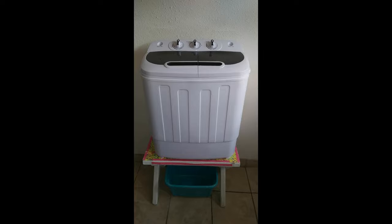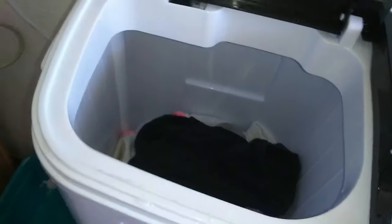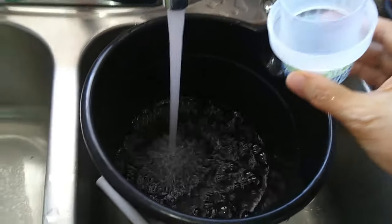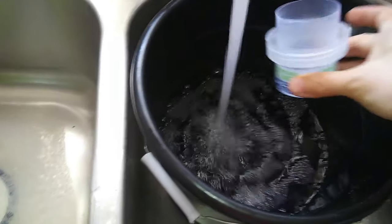Hi, today I'm going to show you how to use this fantastic washer and dryer. This is a portable washer and dryer, a spin dryer, and this is ideal for apartments and dorms.